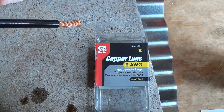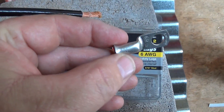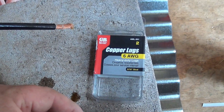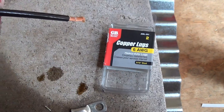I'm putting lugs on my six-gauge wire — this one happens to be black — and what I'm doing is soldering them on. This will then connect up to the battery.